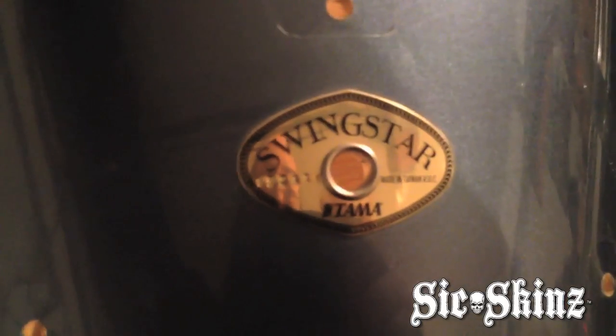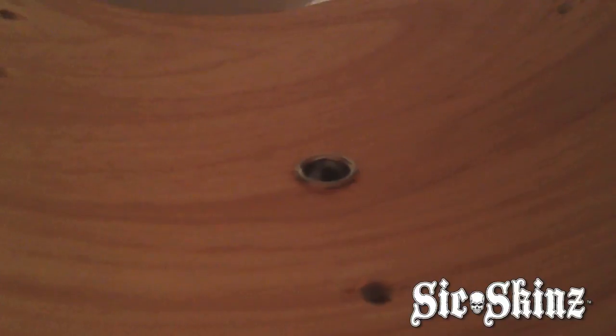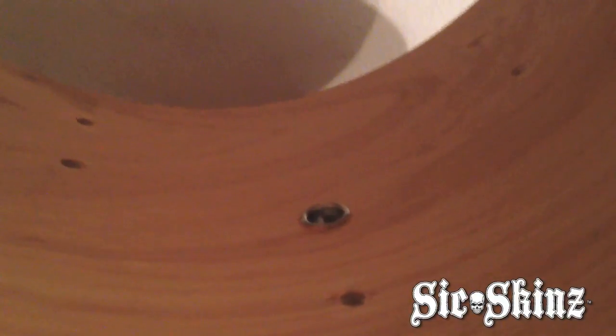You'll see that badge is serial numbered, and the client this drum belongs to wants that serial number to remain intact. They want the original badge, as close as possible, with that air vent — which you'll notice that air vent is a stamp in. So we have to remove that.